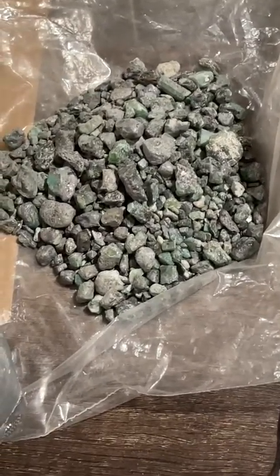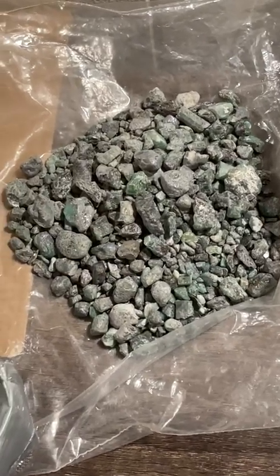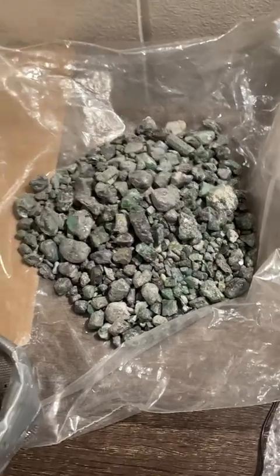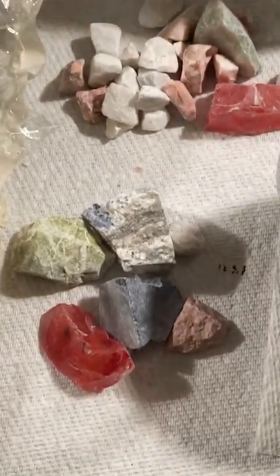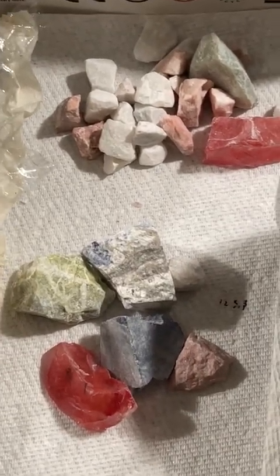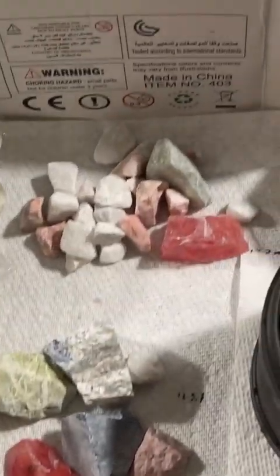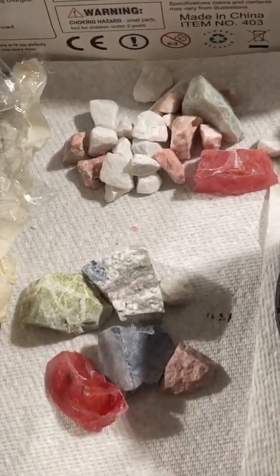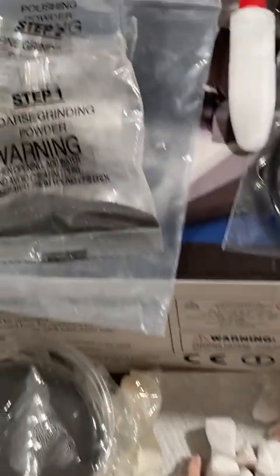The instructions suggest for best results to do no more than 125 grams, so for my first test that's what I did. To get through this small pile here will take me almost a year at that rate. They provide about 250 grams total — this front pile is about 125.1 grams and that back pile is about 127.7 grams.